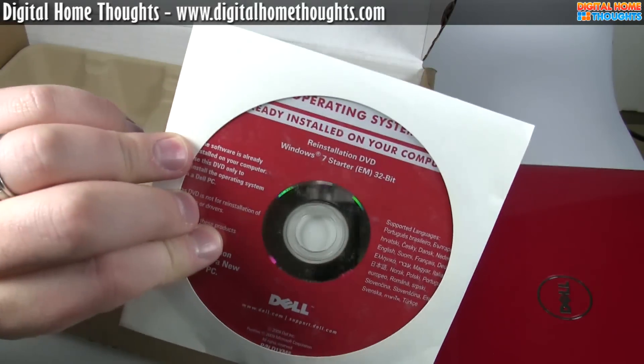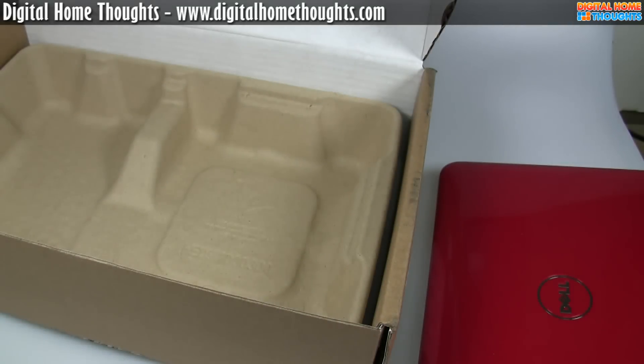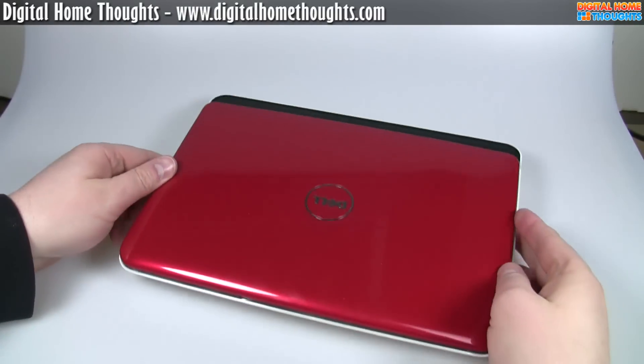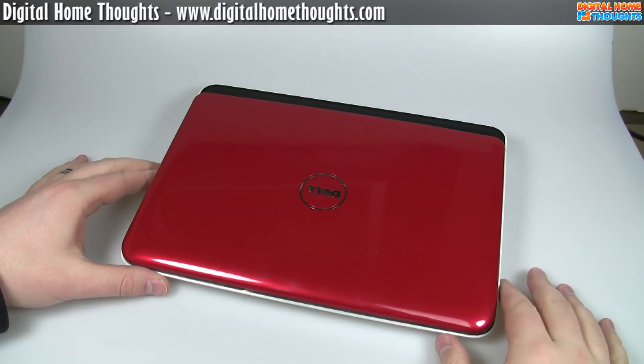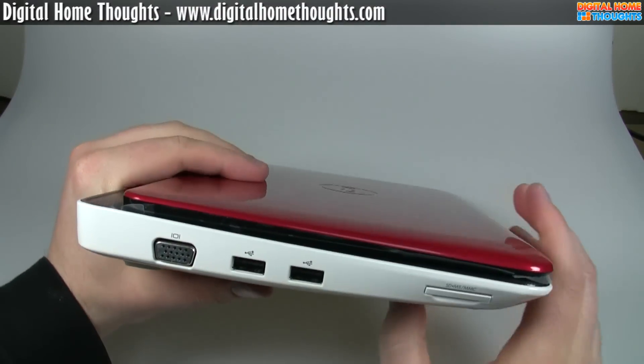We also have a reinstallation DVD for Windows 7 Starter. This is Windows 7 Starter, and this is the first official Windows 7 netbook that I've taken a look at. I'm running Windows 7 on all my other netbooks, but this is the first one I've actually seen that comes with Windows 7. Let's take a look at some of the ports on this thing.